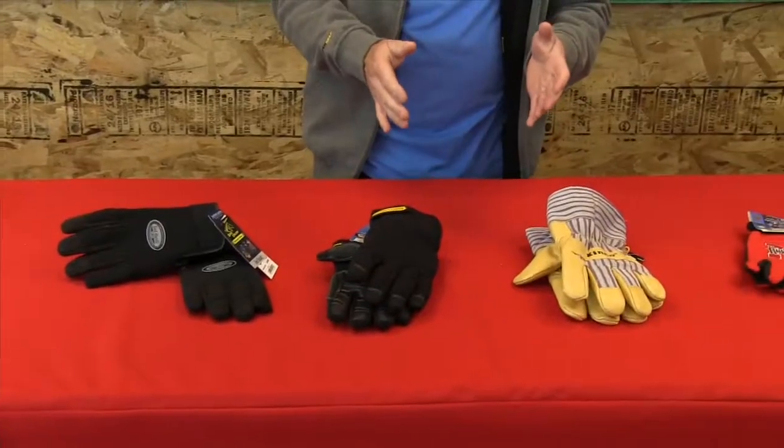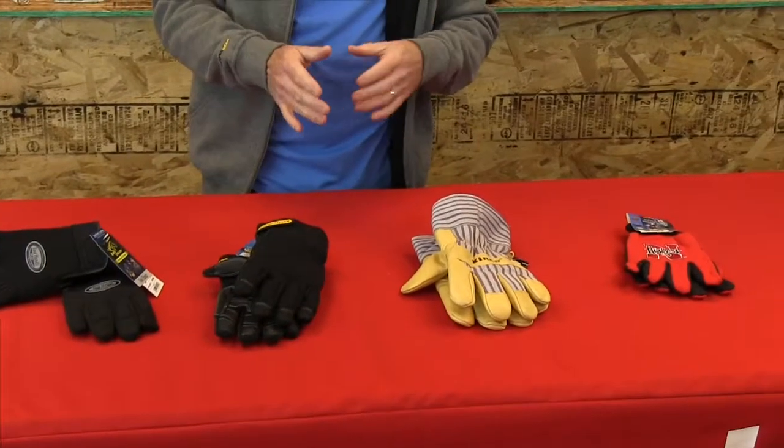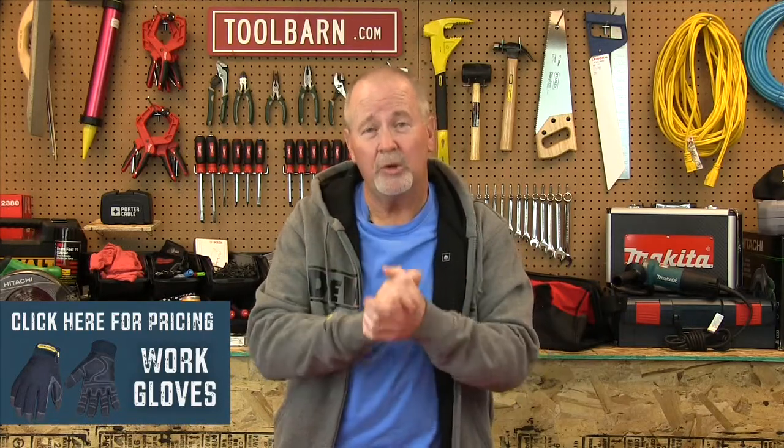The best thing about all these gloves is if you supervise a crew and you've got a number of people working for you, we do sell all of these in bulk at a discount on ToolBarn.com, so take a look. It's really important that you protect your hands and that you help your crew protect their hands as well — it'll help productivity and it'll keep people a lot happier on the job than getting frostbitten fingers.